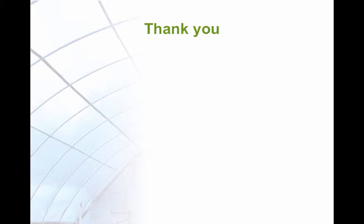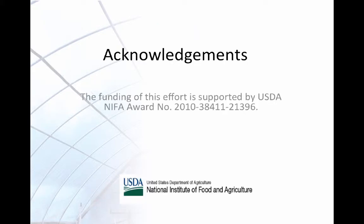Thank you for listening to this lesson. Funding for this project was provided by the United States Department of Agriculture.